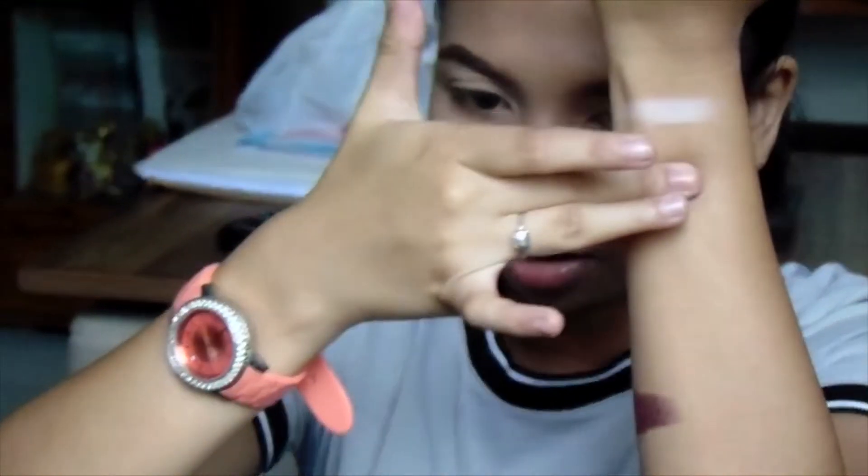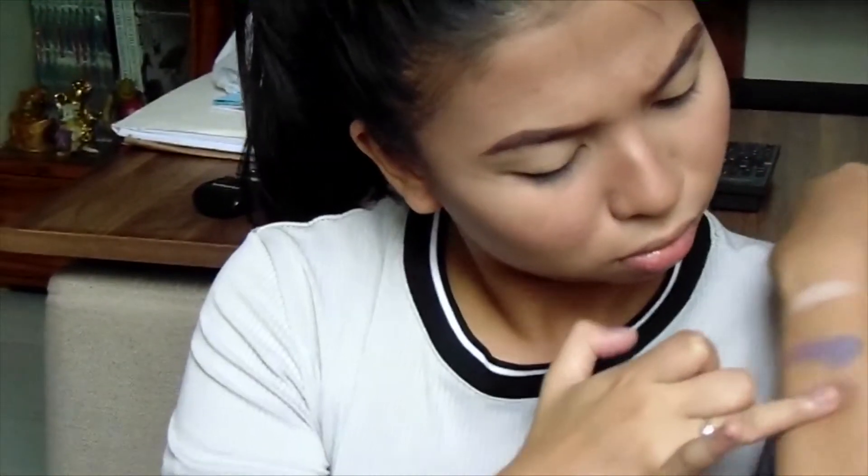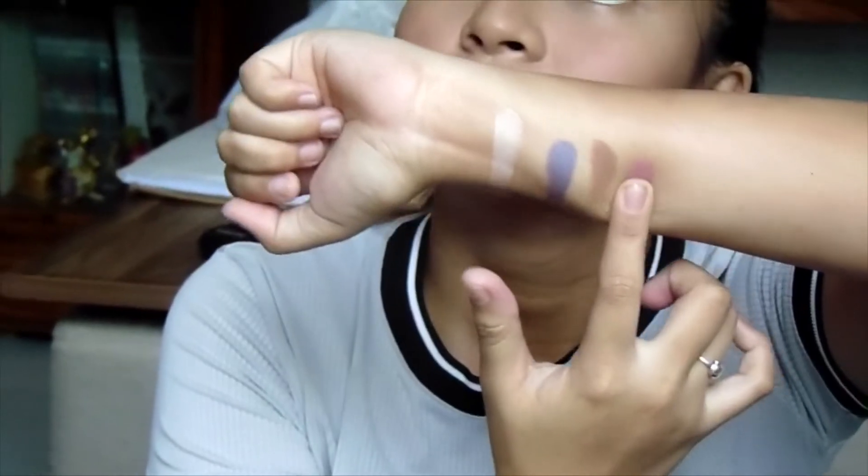Now going in with the matte shades. This is Base, the lightest shade — perfect for your base. Next we have Soul, a bluish purple shade. It has a little bit of blue iridescent to it, so it's not completely matte. Next is Incense — the very perfect transition shade, which is a bit powdery. Then Love, which is a pink — I think it's still iridescent because it has specs of glitter.